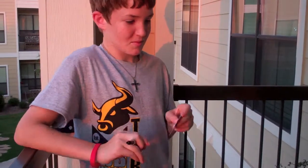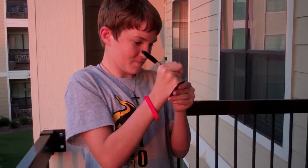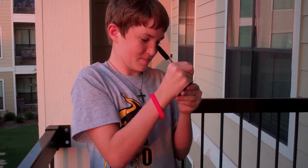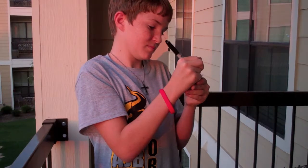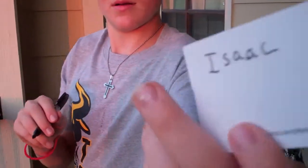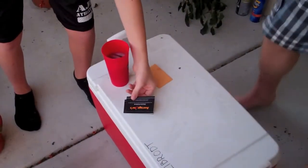I want you to write their name down on that card. Do not let me see it. When you're done, I want you to put it on top of the deck there — on top of the deck, face down. Just first name. You can show the card to the camera, and then put it face down on top of the deck.